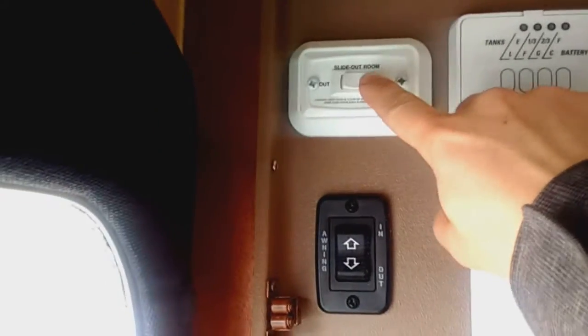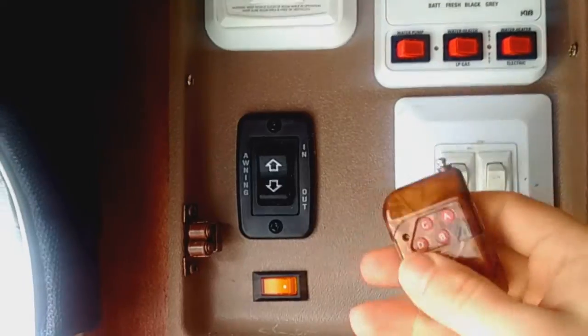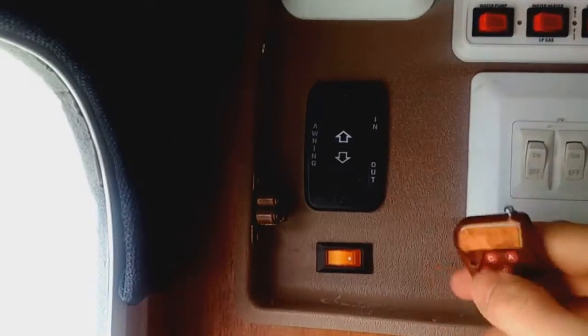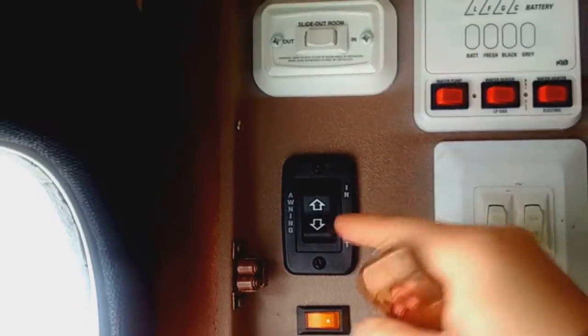I wired it all internally so that I could still use this, but I could also use this remote here — it's a wireless remote. I hooked it up so that A and B would be sliding it in and sliding it out.